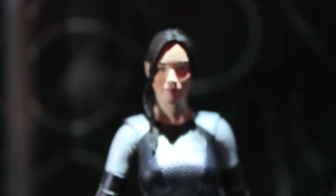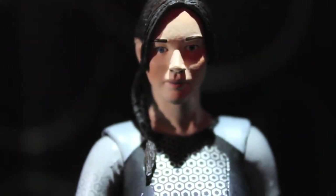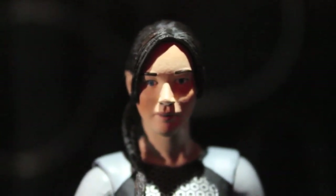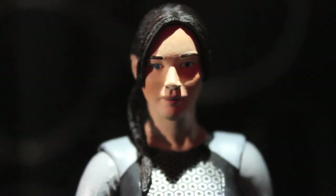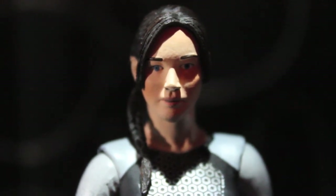That about wraps this up. I'll probably only get Katniss from this line since she's the one I really want. Finnick and Peeta are both out — Peeta's head sculpt looks pretty good, but Finnick, not so much. You can find reviews on those from other YouTubers out there. I hope you enjoyed this figure review and the book and movie. Happy Thanksgiving to all you Americans, and I'll see you guys later — stay safe and make sure your name doesn't get called for the Hunger Games!